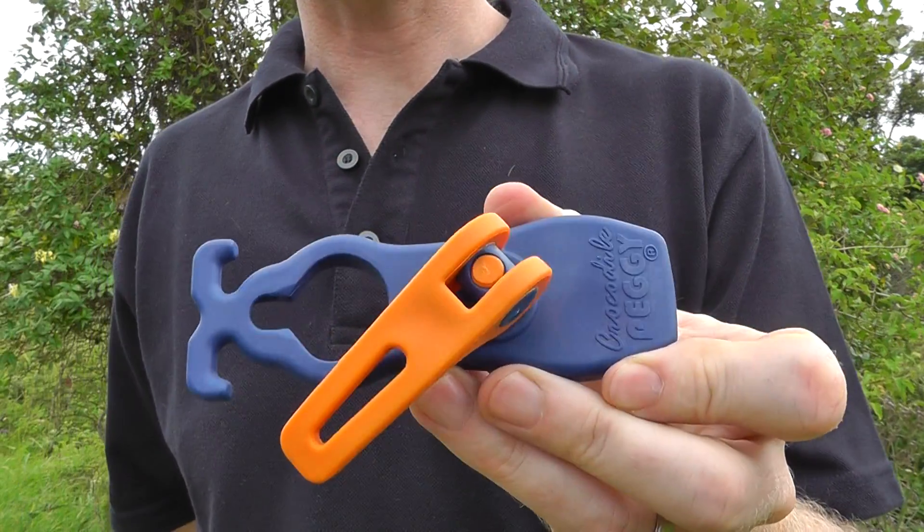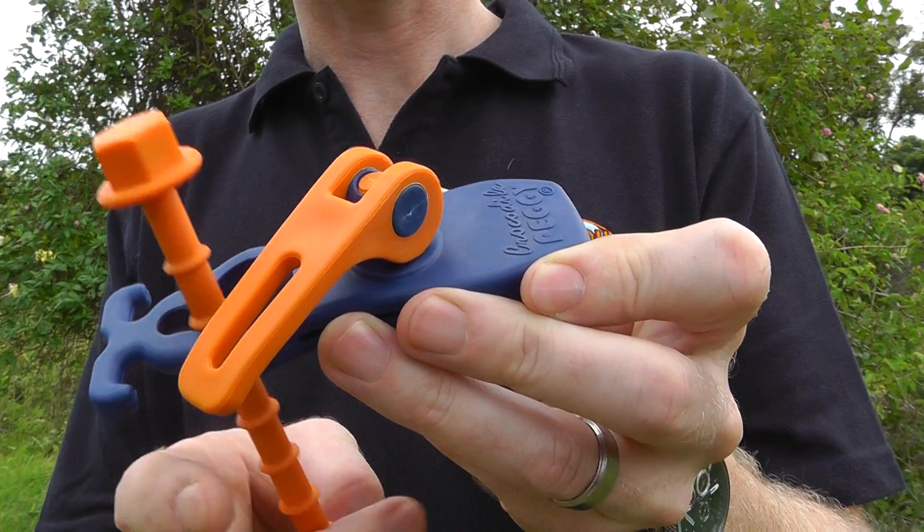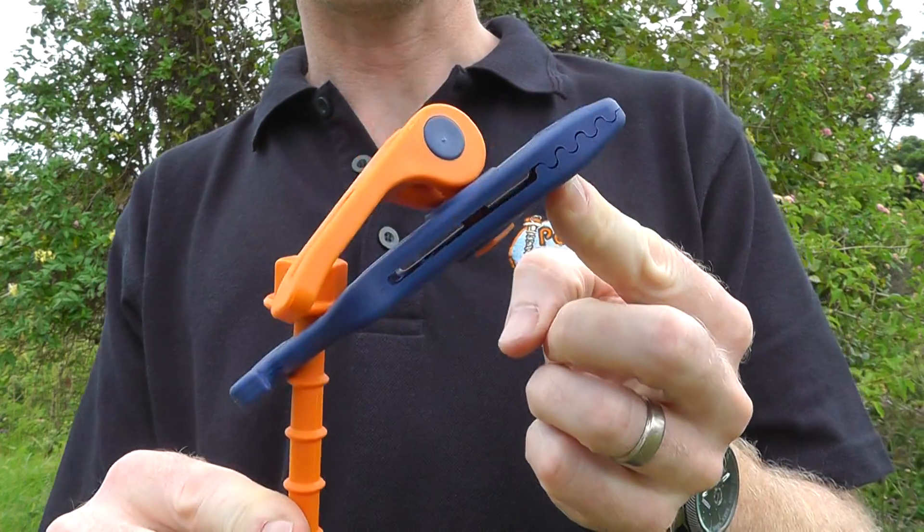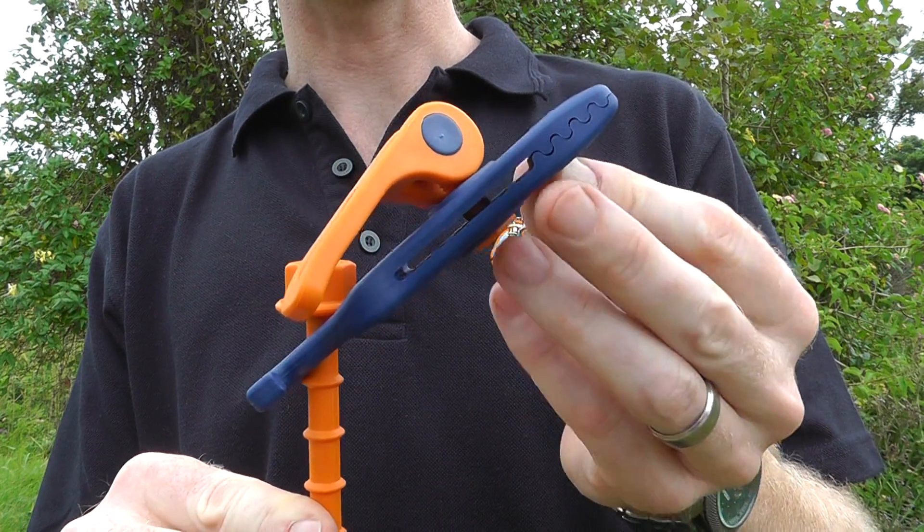It's also compatible with all Peggy Pegs — just simply put it in like you would a blue rope clip, click it into place, and it can hold whatever you want. It's great for extra guy ropes if you need them in the wind.